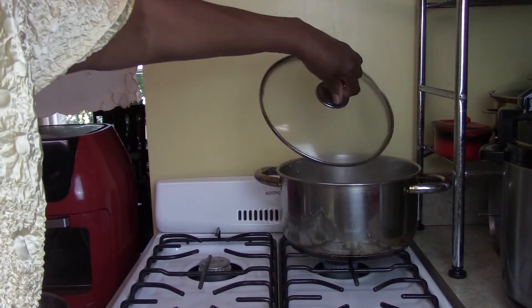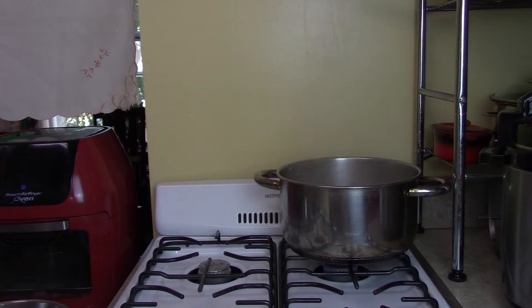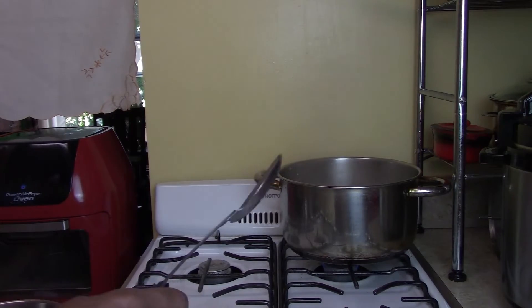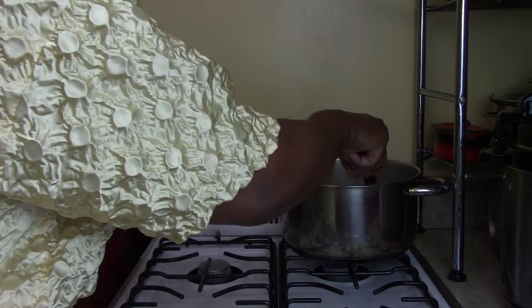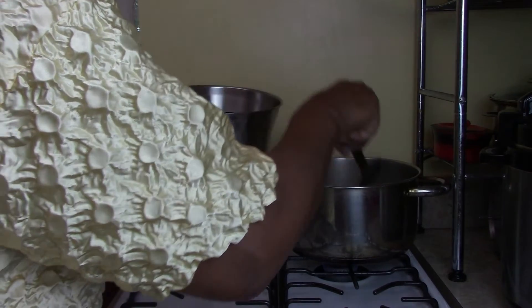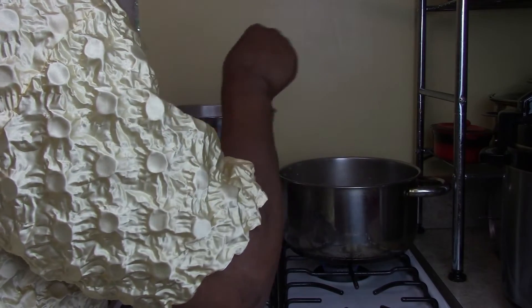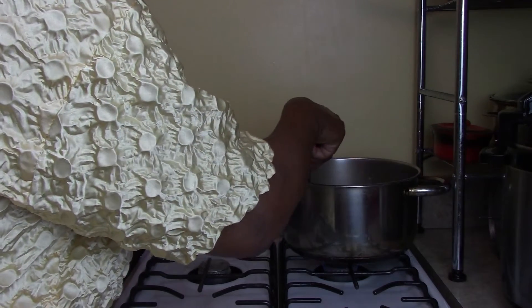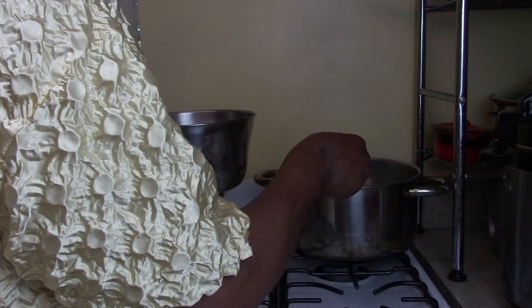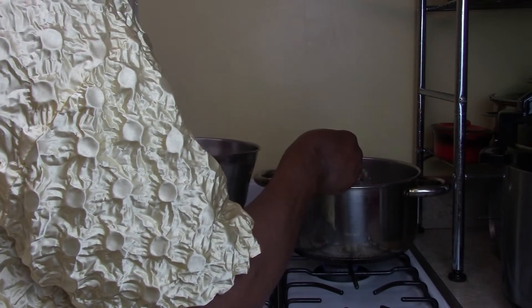Our chicken broth has been boiling with the chicken bones for 45 minutes, so we're going to take the bones out now. Remember, we had eight bones — but you can use three or however many bones you want depending on how much broth you want to make.